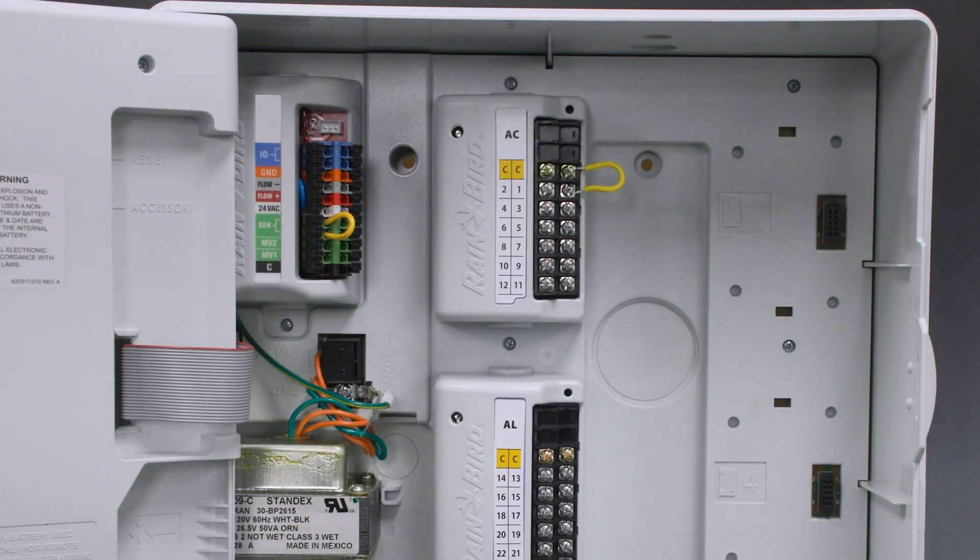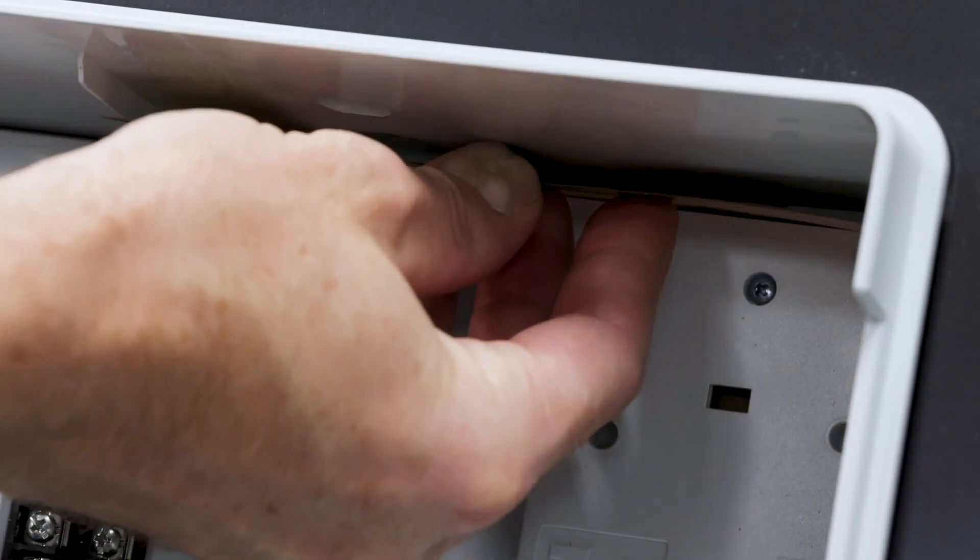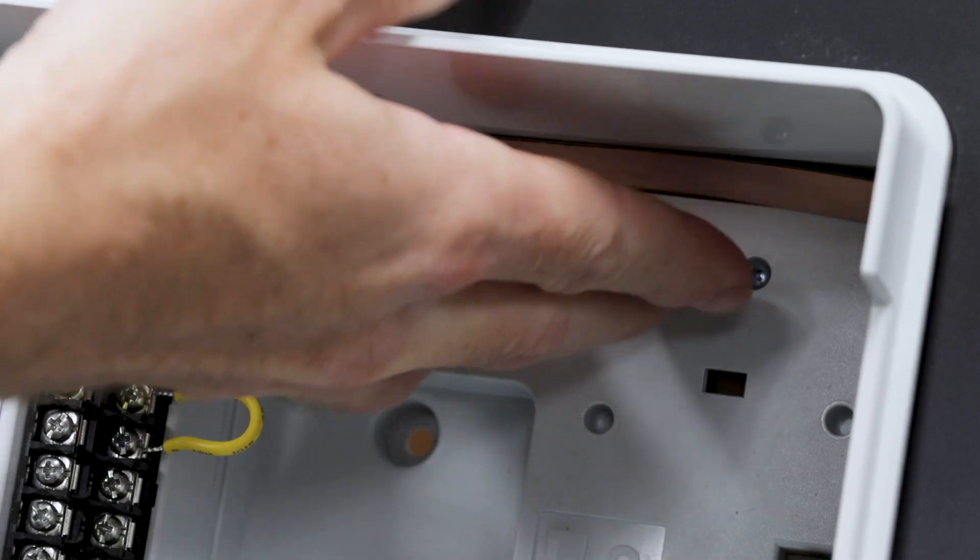The internal cellular antenna has a peel-and-stick adhesive. Place the antenna on the inside top wall in a horizontal orientation.